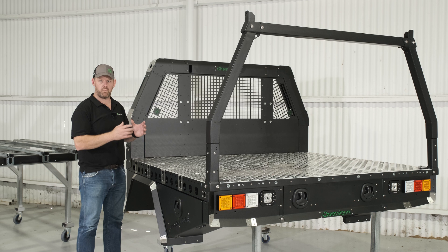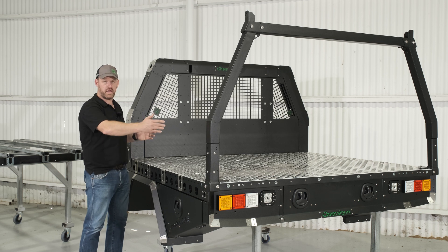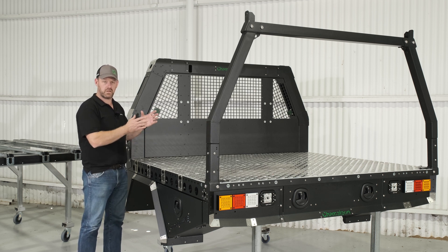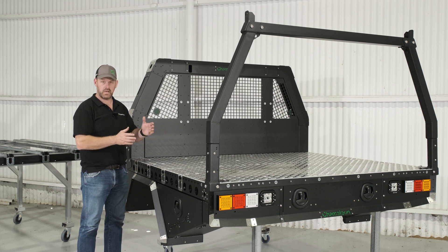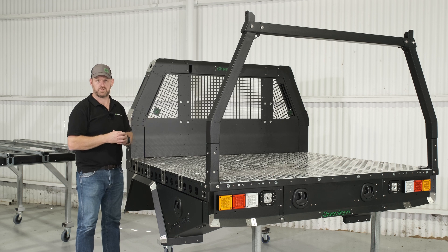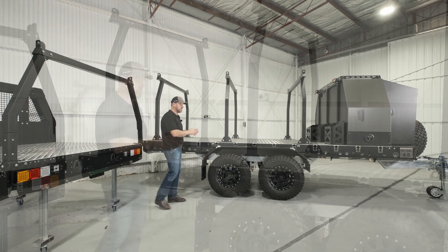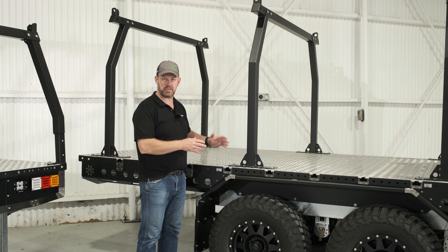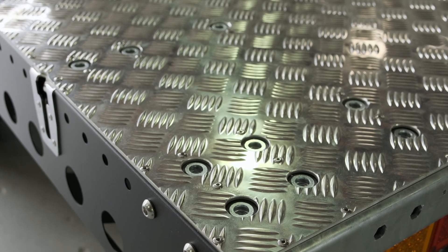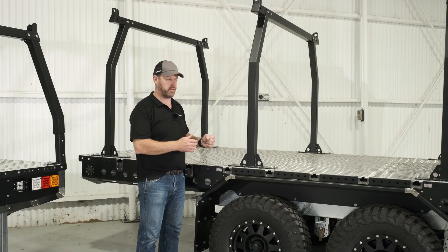That ensures that no matter what component you've got — locker or flexor alike — it will always fit, and we can turn that 90 degrees and move it up and down the base. You can still pick up those anchor points, giving consistency of the grid across both width platforms. Looking at this 4.5 narrow flat deck trailer, we can see the exact same set out and dimensions of all the grids — 50mm in, the 75mm pairing, and every 350mm in both directions, another structural hex point tied right back into the chassis.